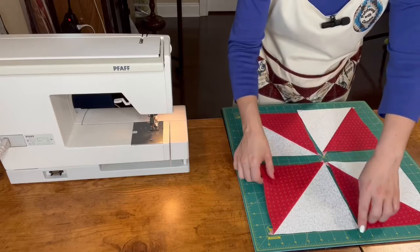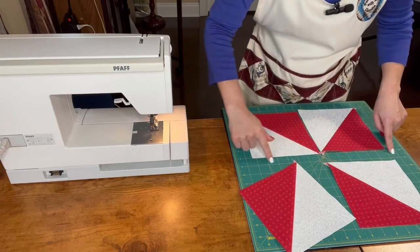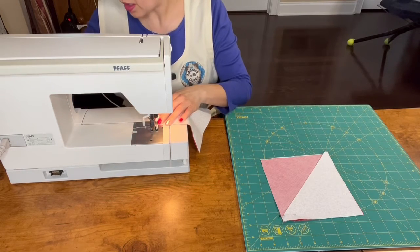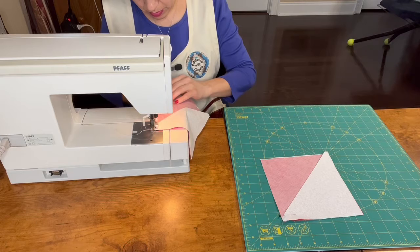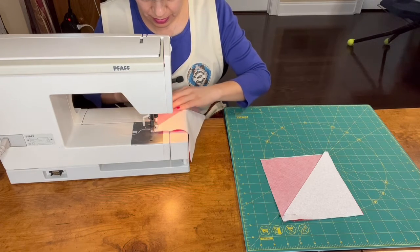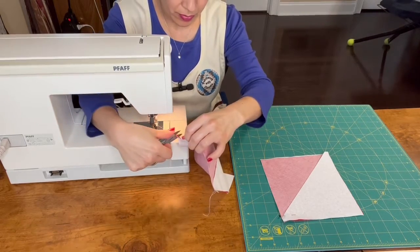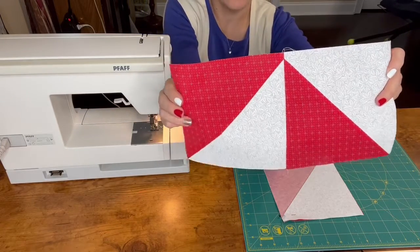Now we sew these two sides and then we repeat the process with these two sides. Then we press and then we sew around here. I hold the fabric with pins and we are going to sew again a quarter of an inch. Align the fabrics. Now we have half of the block done.